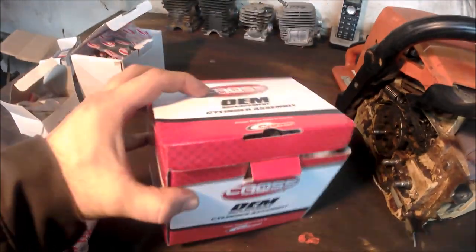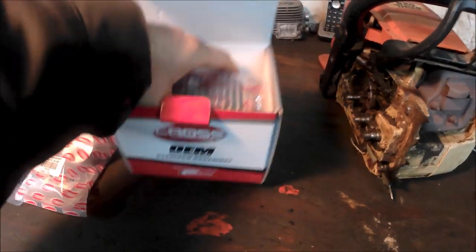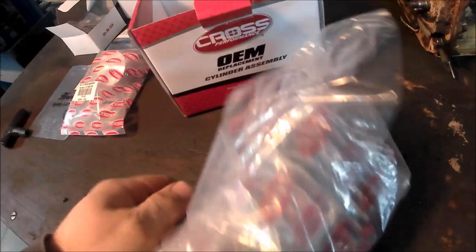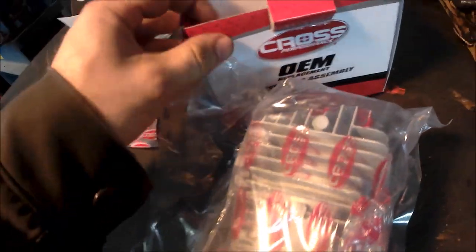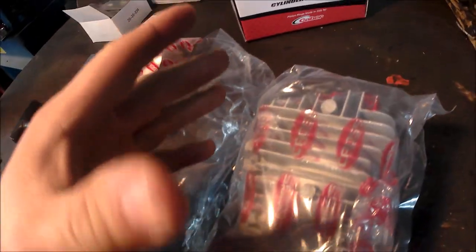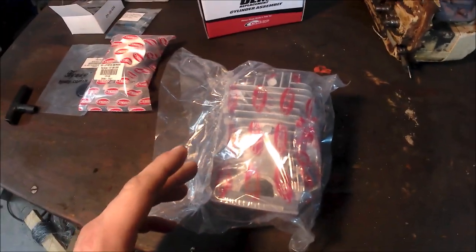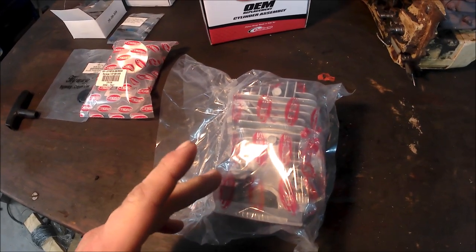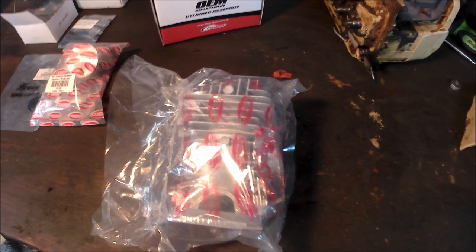Now the parts I'm going to be using — I got everything from HL Supply. I'm going to be using a Cross Performance O-39 MS390 top end. If you rebuild one of these saws, it's not worth it to use an O-29 or MS290 top end on it. Go with the O-39 MS390 top end because it will take a 55cc saw and turn it into 64cc's.